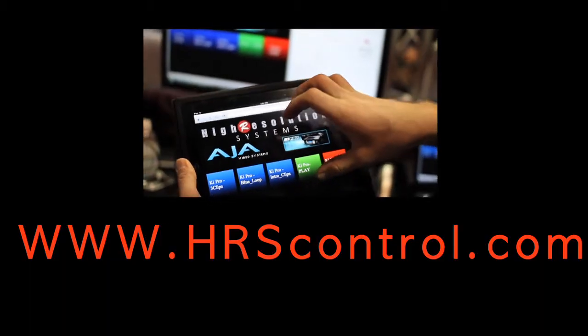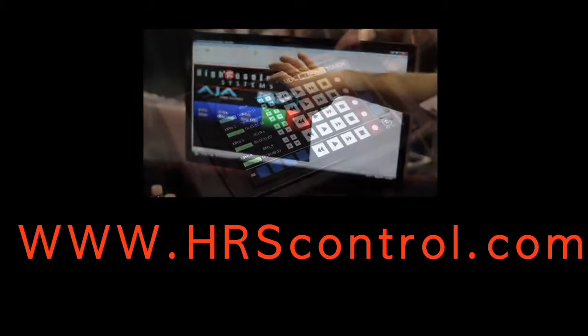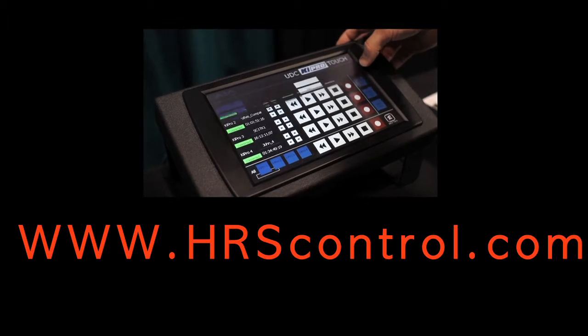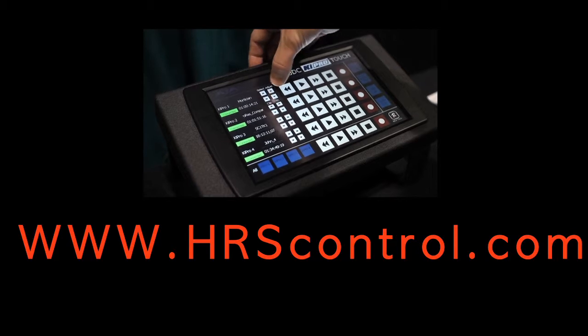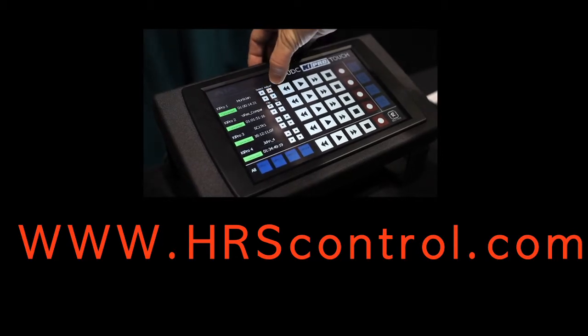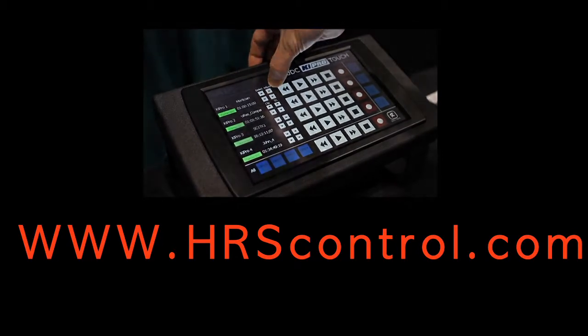To learn more, please visit our website, hrscontrol.com. In our testing of the KeyPros, we were exactly frame accurate across three KeyPros about 50% of the time. The other 50% of the time, one of the KeyPros was behind by a single frame. Our testing was done on a very small local network with no other network traffic.